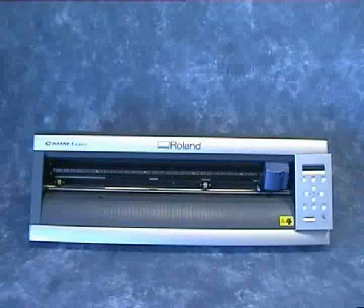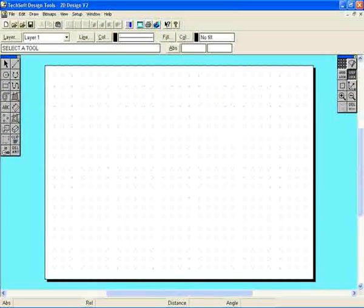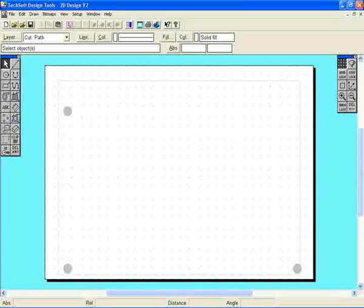The use of OPAS is illustrated as follows, using a design printed onto label paper. A design is created in 2D Design version 2 in the normal way. The software automatically inserts the three registration marks, which print out with the design.